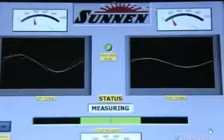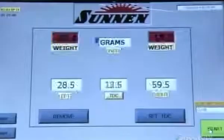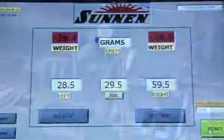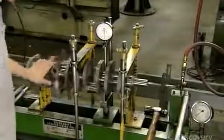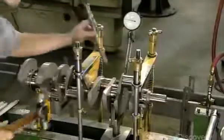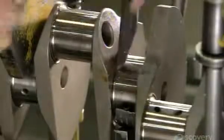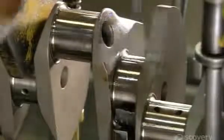The crankshaft then takes another spin in a device that has sensors to detect any imbalance. It calculates that just over 29 grams of metal still needs to be removed. Once the adjustment has been made, he measures the degree of straightness. If it's off even slightly, he corrects it by applying pressure with the press and tapping a special radius chisel.